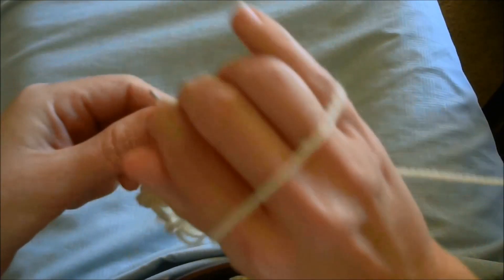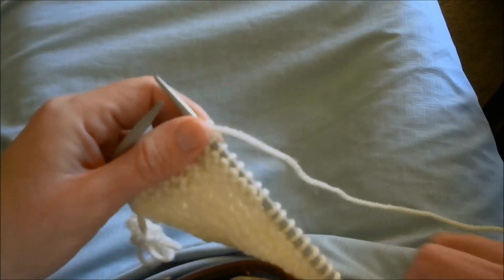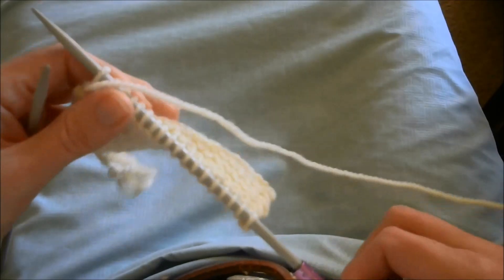There you go. Not a how-to video — just a documentation of how I'm doing on my knitting with a supported right spindle.